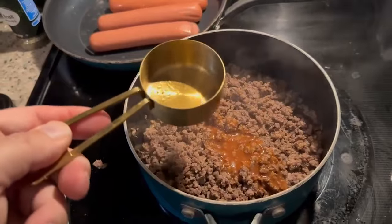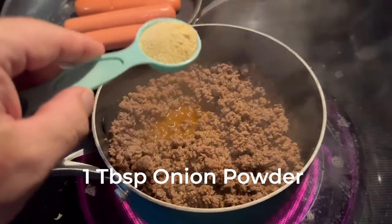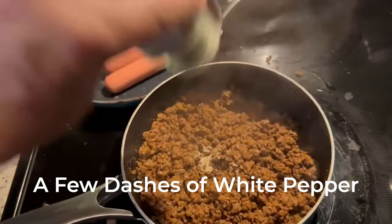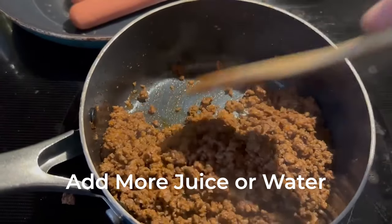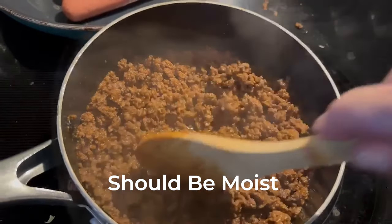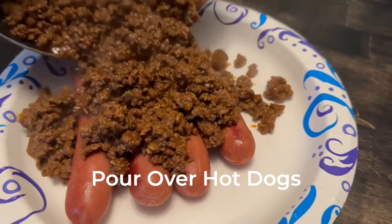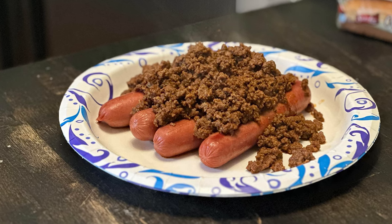This is where we add the tomato juice — or water if you want full carnivore. Keep in mind you are gonna add more tomato juice later. Add a tablespoon of onion powder, tablespoon of chili powder, and a little bit of pepper — I use white pepper. You can see here you need more tomato juice, so add enough juice or water until it gets nice and moist. I like to add a little dash of garlic. When you're done, just pour it right over your hot dogs and enjoy. I hope you guys enjoyed my little quick recipe.